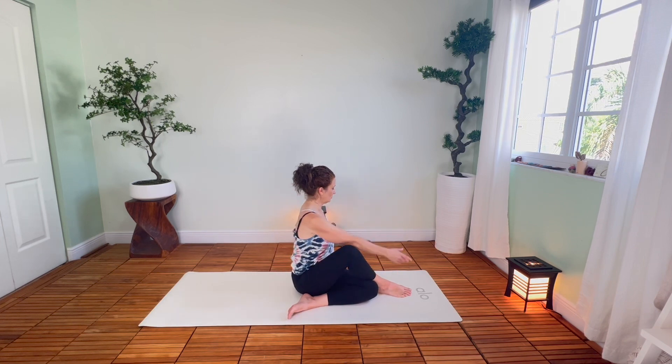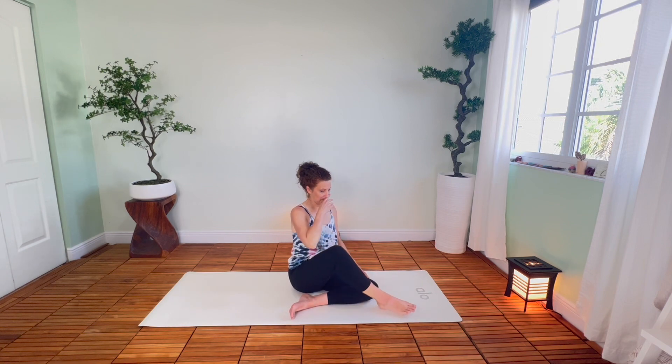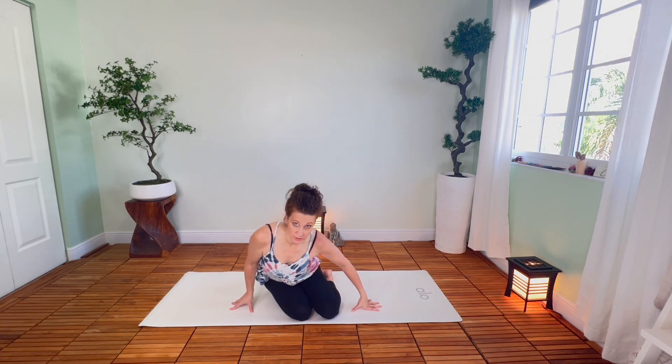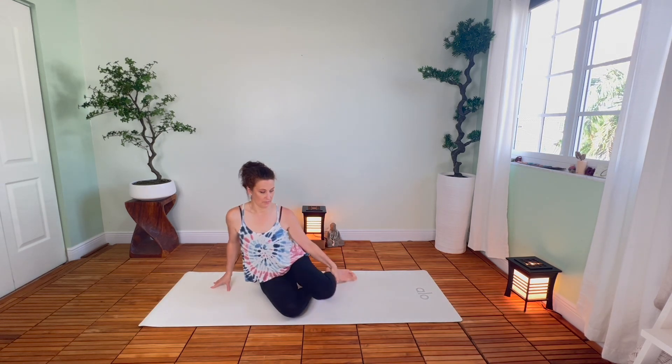Now release that. You can take a nice little counter twist in the other direction, and then we'll come on back to where we were — come on back up to your knees, and then we're going to take the other side.